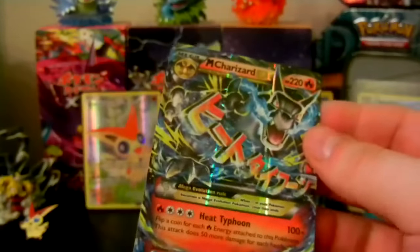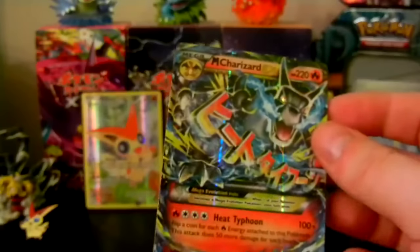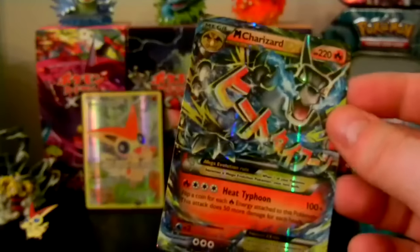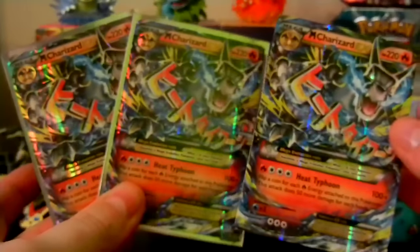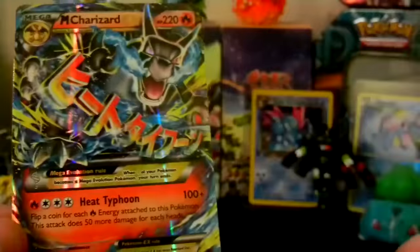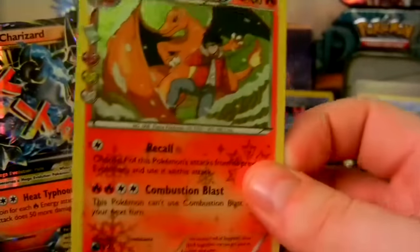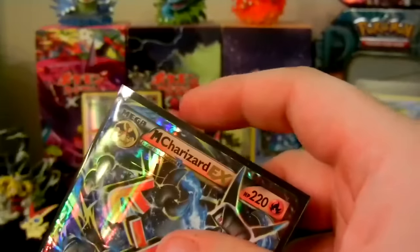Spoiler alert right now — pause and go check out the Mega Charizard Collection box opening. I'll put the link to that in the description down below. We have already pulled two of the Mega Charizard EXs, and now we have a third. That is insane! So we got the Charizard Holo from Radiant Collection, and that just gave us the Mega Charizard X. A third Mega Charizard card — that is insane, guys.